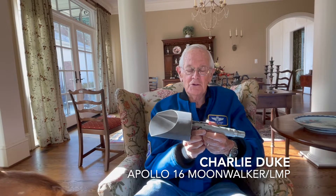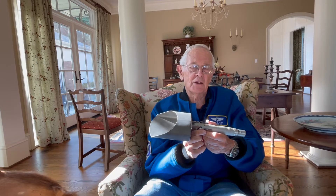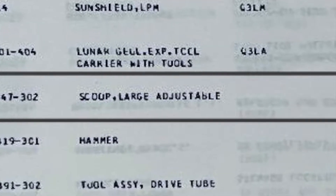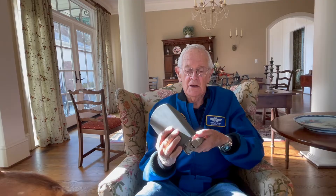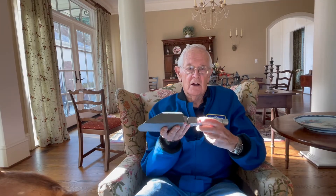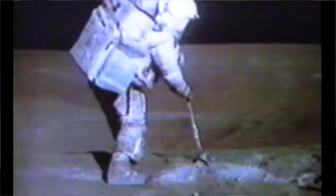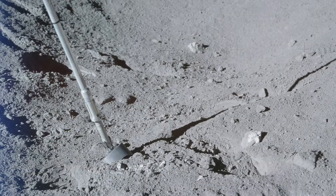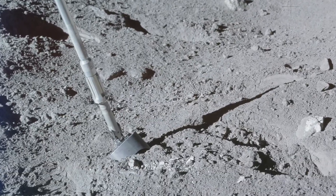This item is a shovel that we used on the lunar surface. It was actually called a scoop in our parts list, but we used it as a shovel. It also had a long handle attached to it so you could scoop up soil samples, but also it would rotate and you could use it as a hole. I used it a lot to dig trenches — you could dig a trench probably three feet deep, and then reach in and scoop out a soil sample that was three feet under the surface.